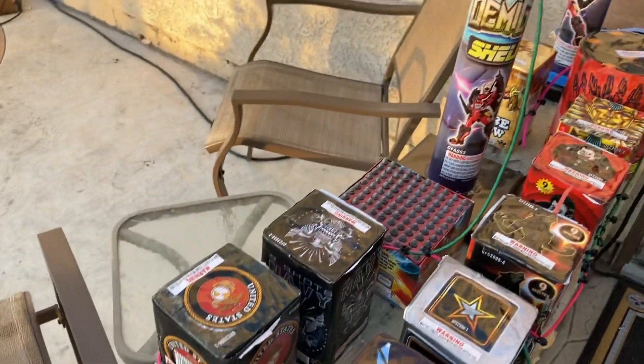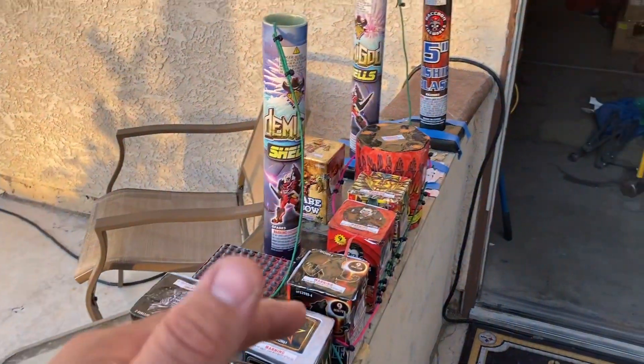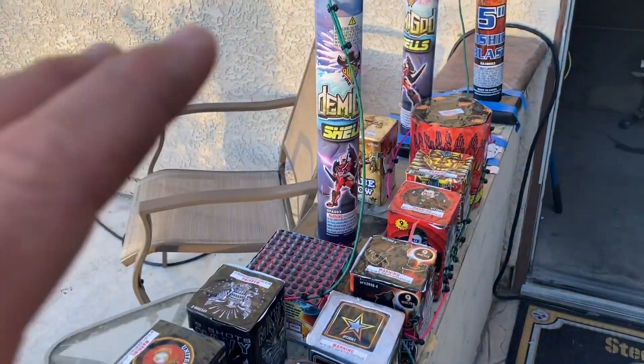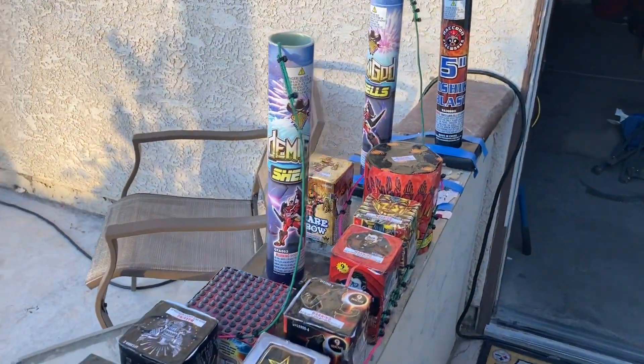Make sure to light up that like button. Let me know in the comments what you guys think. If you're not subscribed, please subscribe — I do fireworks all year long, not just during the season. All year long I do firework videos. Let me know what you guys think.